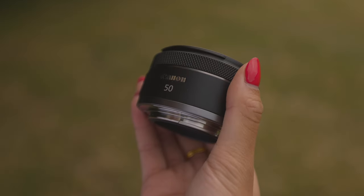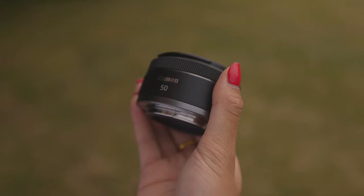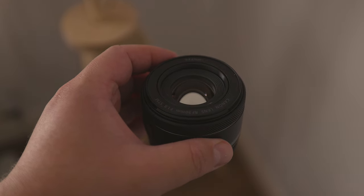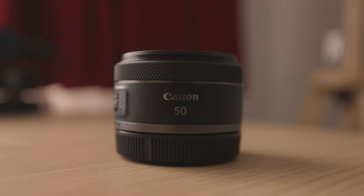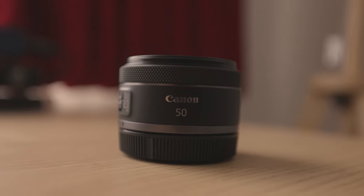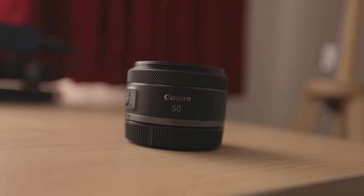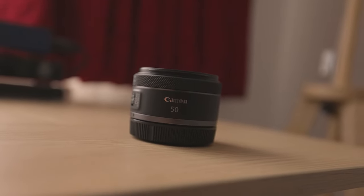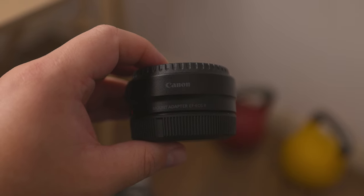Hi guys. Today we're going to have a look at the new version of the lens we talked about last week, and that is the Canon RF 50mm f1.8 STM. We're going to look into what it's good for, who should buy it, who shouldn't, and whether you should grab this new RF version of the lens or stick with your older EF version and slap an adapter on.